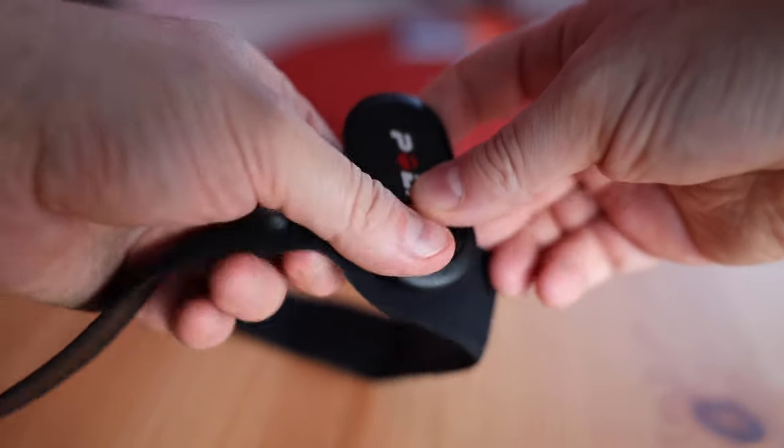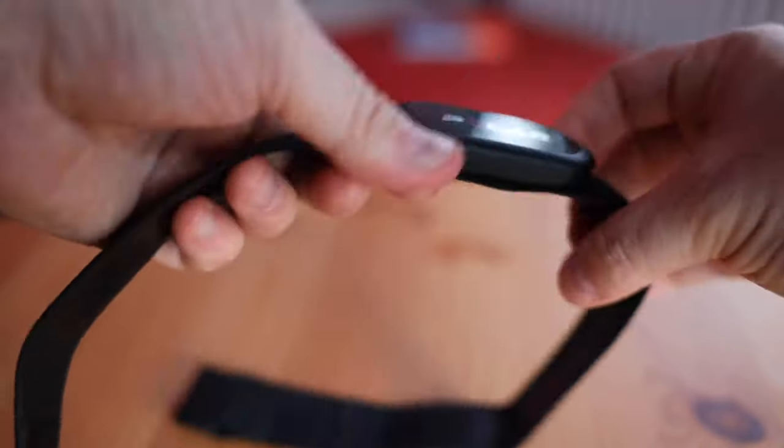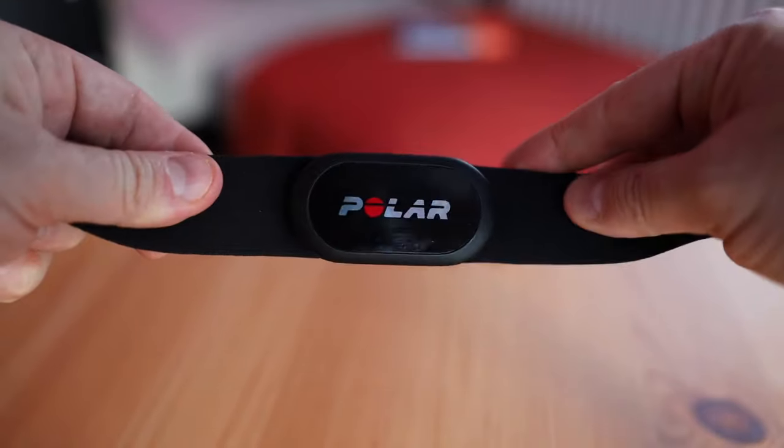Click it on your strap. This is the only way it actually turns on. Seriously, there's no light indicator, but it's true — it's on now.